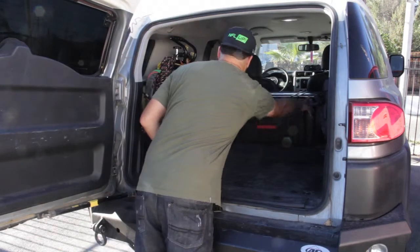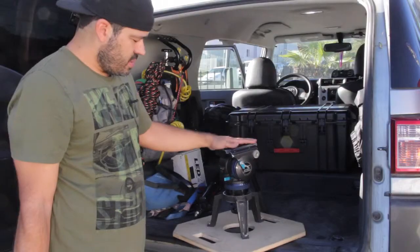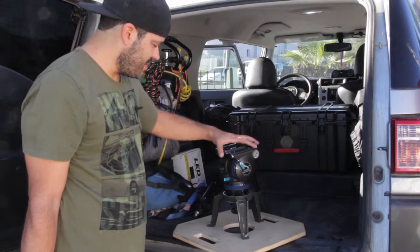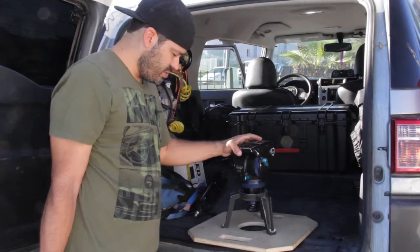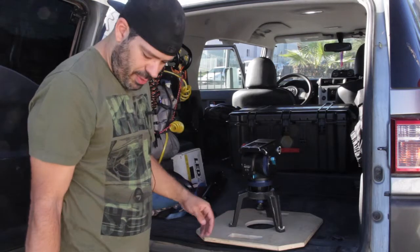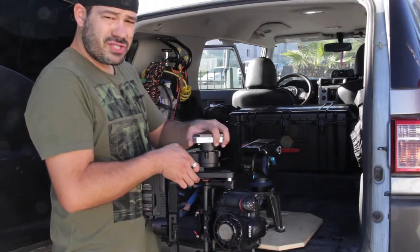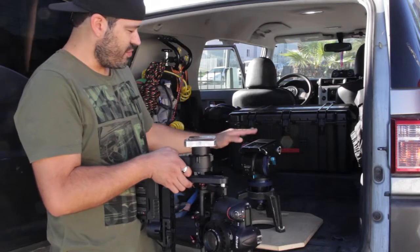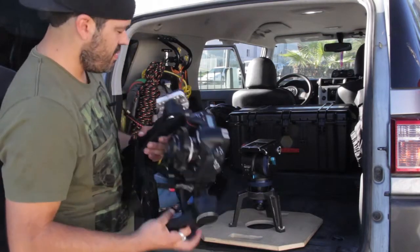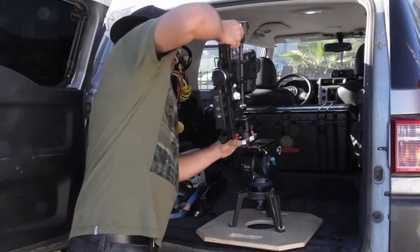Here we go — this is my tripod. I have it mounted onto a hi-hat, which is obviously used all the time on shoots. I also use it to transport stuff in between — it's a good stable platform. I have the Ronin quick plate mounted onto the Ronin, with the quick plate for the tripod mounted onto that. Usually what I do is I just slide it on there.